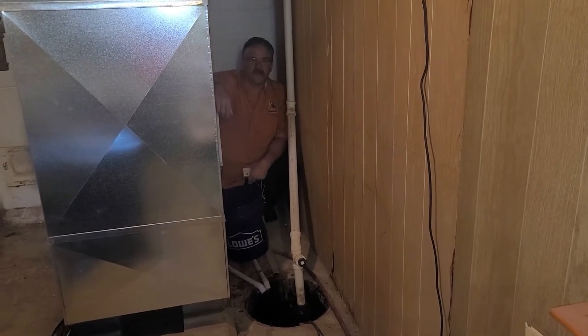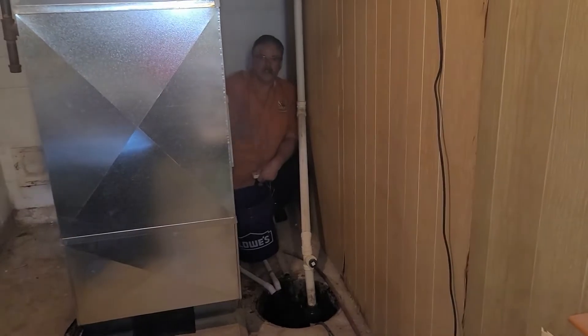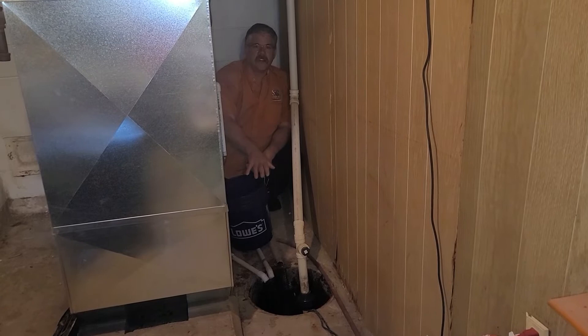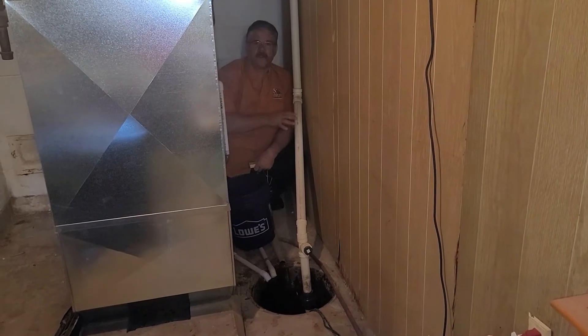I want to take a minute to talk to you about sump pumps and what a sump pump does. A sump pump is a basic device that sucks ground water from underneath your foundation and takes the pressure off your foundation walls and pumps it outdoors.